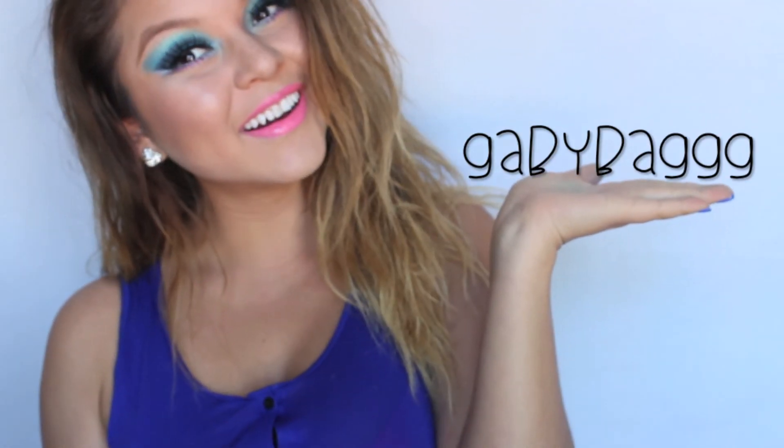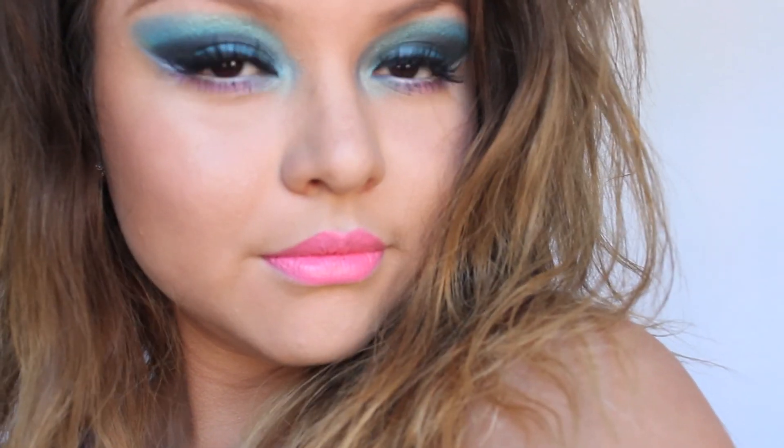We're all done with the look. I really hope you guys enjoyed. Don't forget to follow me on Instagram. I will see you guys later. Bye!